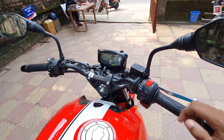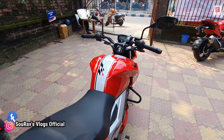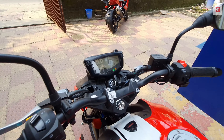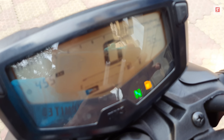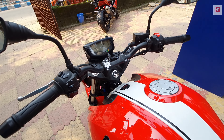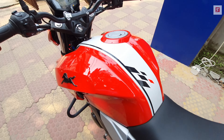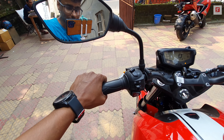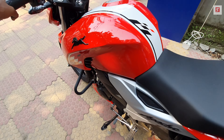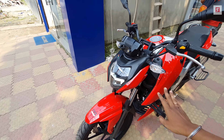I forgot to show you the side stand cut-off feature. I started the bike — now when the side stand is deployed, you can see the side stand indicator light up on the console, and the bike is automatically cut off. This is the side stand engine cut-off sensor safety feature.